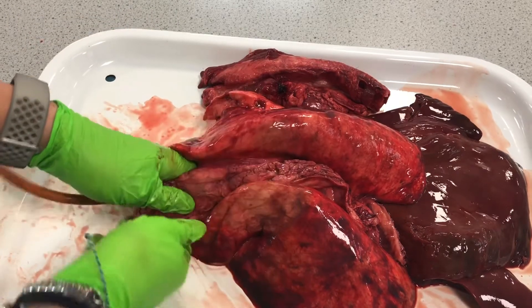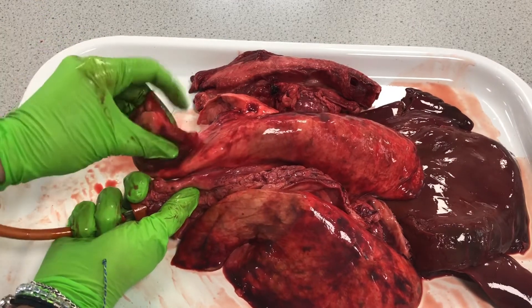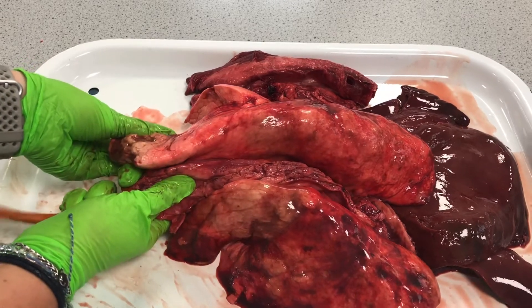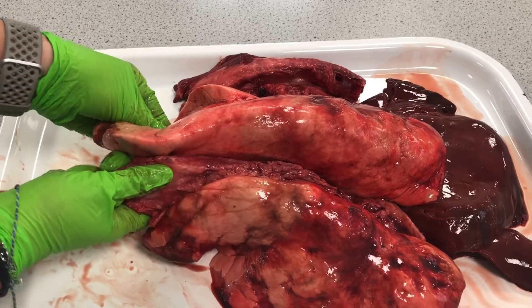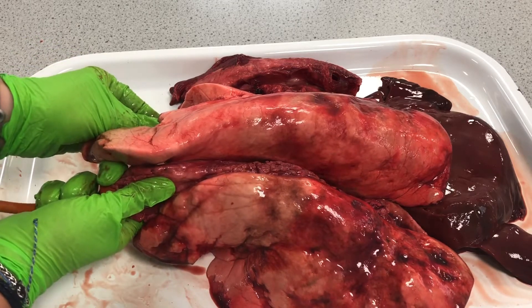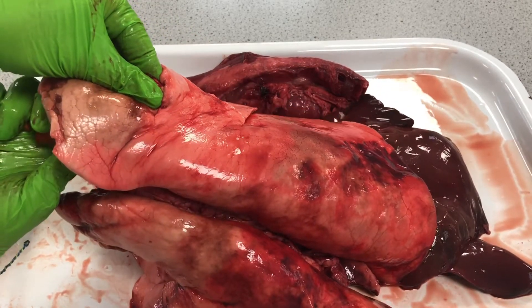We've got a bit of a slash over here in the bronchial, and we can feel the air escaping from there. So I'm just going to hold my hand over that — and look at that, much, much better inflation. I've found where we've got a slight gap, and you can see the shape of those lungs as they start inflating.